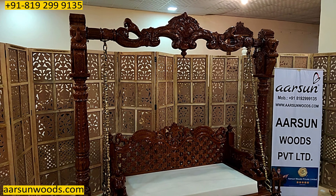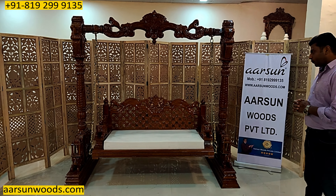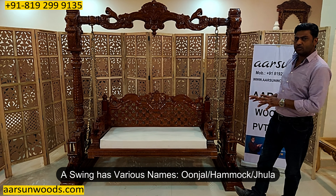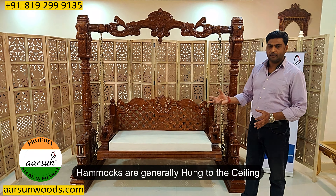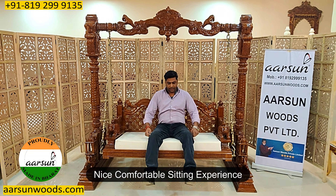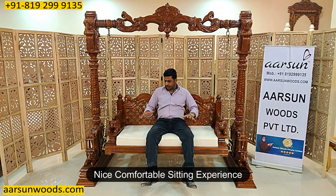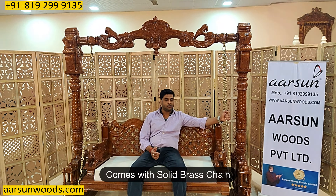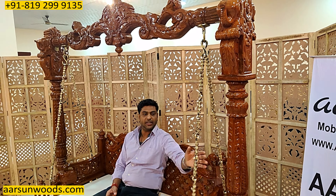Apart from the regular usage, jhulas — or swings — are also called 'unjal.' Hammocks are generally units hung to the ceiling, but this is the actual swing. With the wide seating space you get a very comfortable sitting experience, and generally a good space gives you a comfortable feeling when you sit on it. The brass chain we have here is a very solid brass chain, and the overall look of this unit is enhanced by the heavy-looking chain.